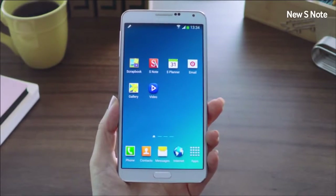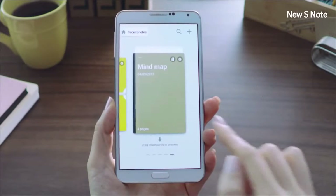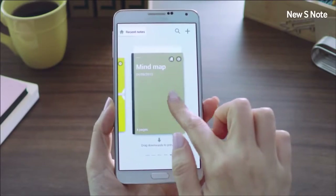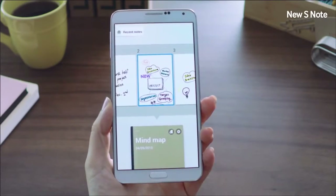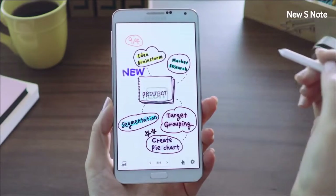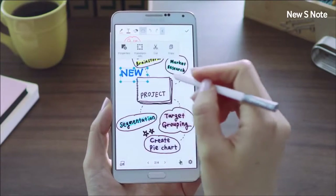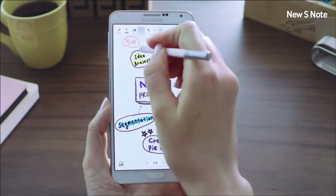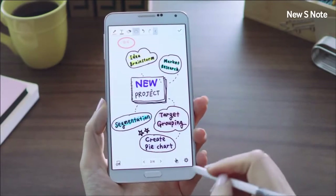Now let me introduce the new version of S Note. The improved S Note presents a comprehensive solution that lets you easily write, organize, and edit with a simple user interface. You can preview a lot more information by dragging down a note and easily look through all your pages. You don't have to delete and rewrite notes to edit them — just select the button, circle the area you want to rearrange, and simply move it to where you want it to be. You can also convert handwritten shapes and text into perfect ones at the same time. Very simple and very easy to use.